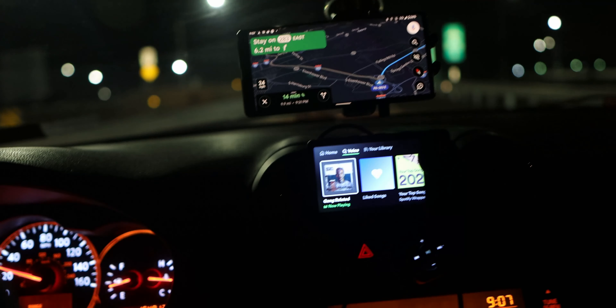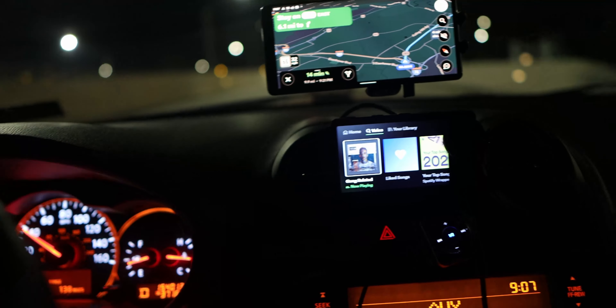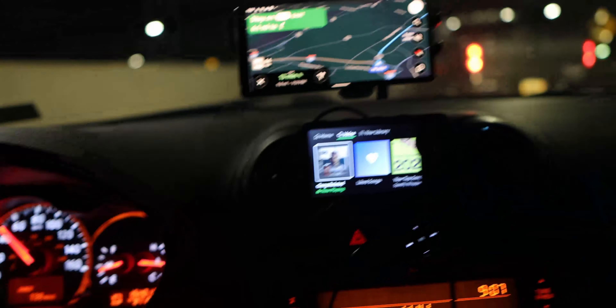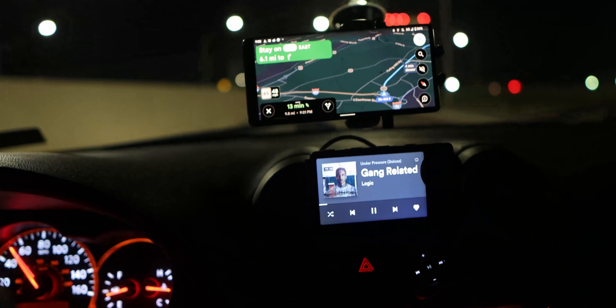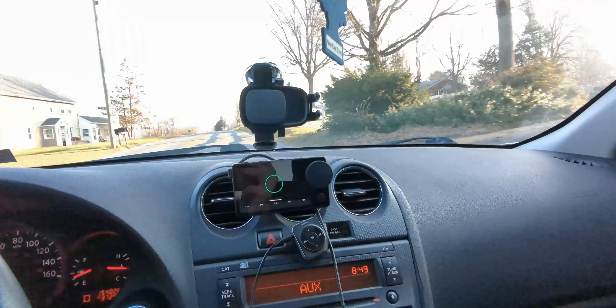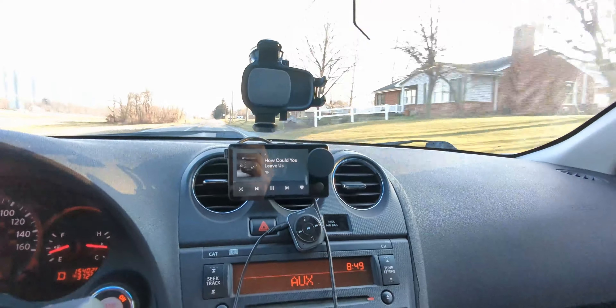The display is pretty usable in any situation. It dims down at night so it doesn't blast you with extreme brightness, and during the day it brightens up enough that even if the sun is hitting it directly, it's more than usable. You can definitely see and use it whether it's day or night, which is pretty good.